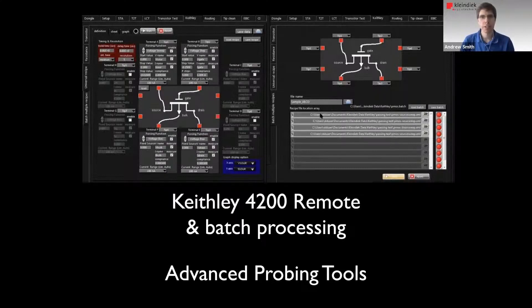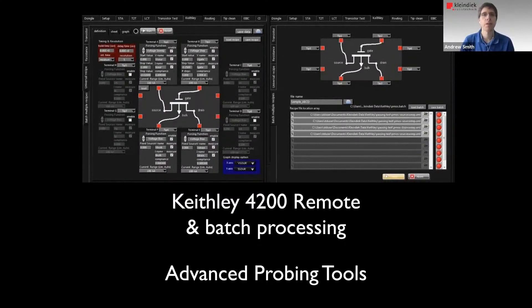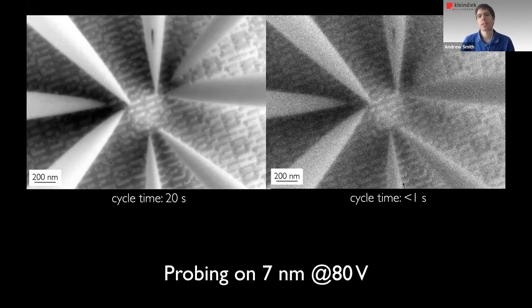We also recently included the Keysight B1500 system as another option that can be operated in the same fashion. Touching on acceleration voltage again, this image was taken at 80 volts, though we used a very slow, high dwell time — a slow cycle time. If you need 20 seconds to generate one SEM image, you're not going to be able to place probes, because you need to see them move. But even at a dwell time of less than a second, we still have a discernible image that we can use to place the probes. It's important that users choose a microscope that has this capability.